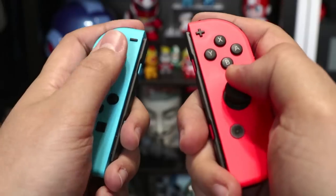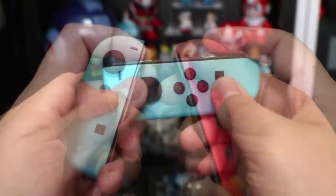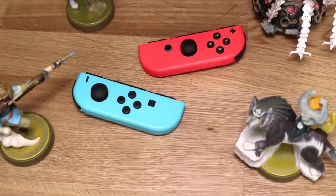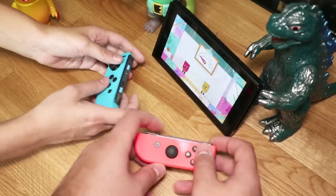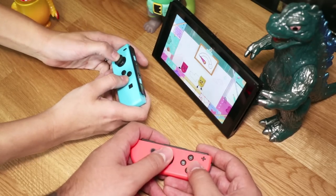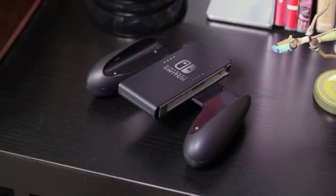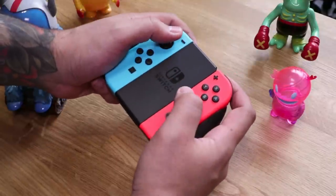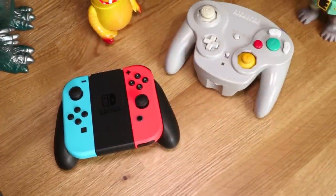As someone with big hands, I honestly don't think the Joy-Cons feel small when used together, but as individual controllers they definitely begin to feel a bit cramped. You'll also notice the analog stick and buttons are pushed to one side, which makes them awkward to use. But it's easy to forgive when you consider that this allows you to play multiplayer wherever you are. If you want to make the Joy-Cons feel more like a traditional controller, you can use the Joy-Con grip — this accessory makes them feel just about the same as when they are on the console, and it even reminds me of the GameCube's WaveBird controller.